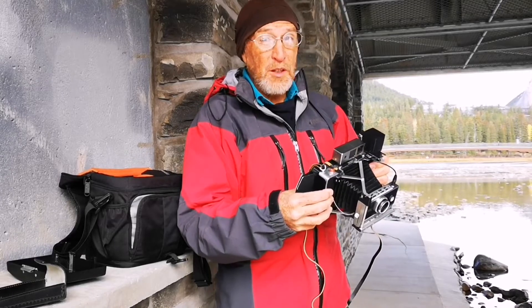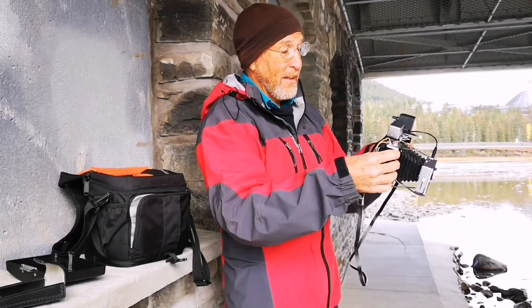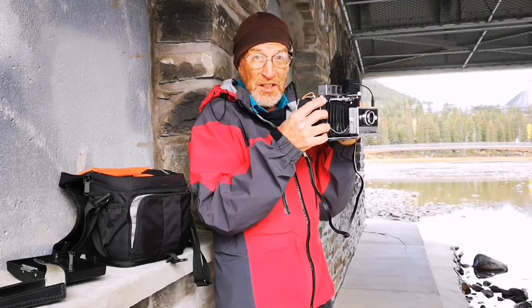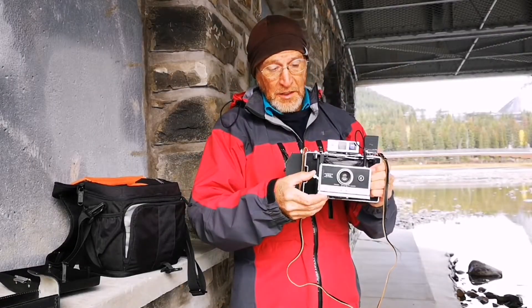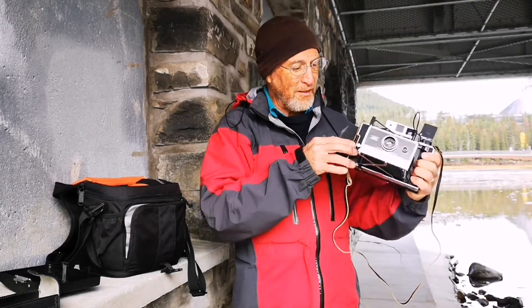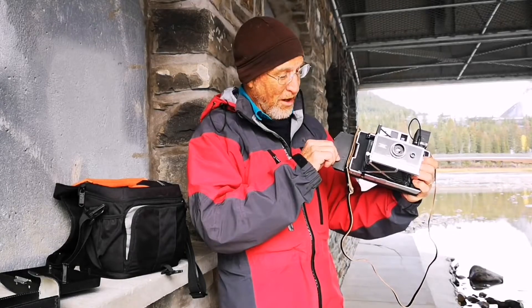The shutter speed is going to be quite low — an eighth of a second — so I'm going to have to set my shutter speed on the dongle to an eighth of a second. I'm going to have to brace myself because it's such a slow shutter speed. What I really need is a tripod. The next step is to cock the shutter and I'm almost ready to go. Remember, you have to pull the dark slide before you take the picture. I'm going to run over to the middle of the bridge and take a picture of the center.